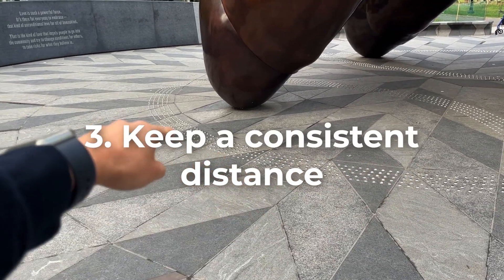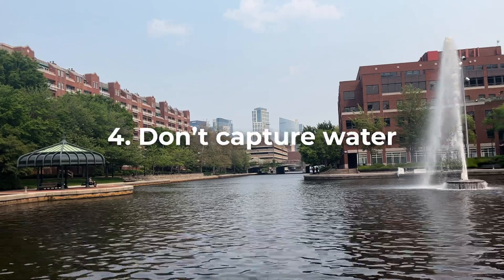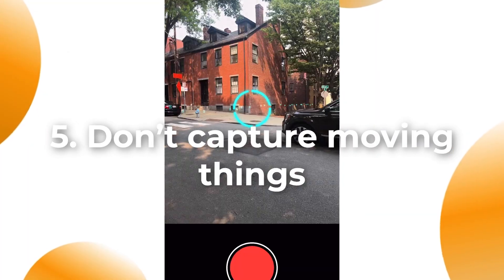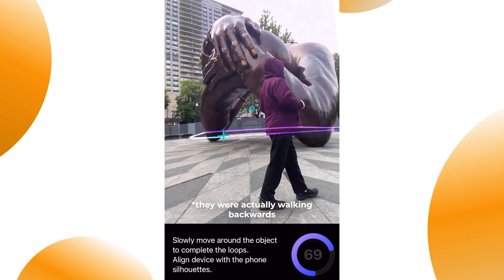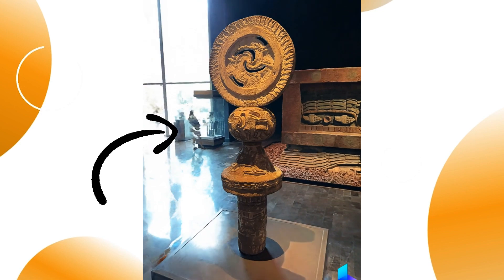Avoid sudden movements or shakes that can cause motion blur or distortion. Third, keep a consistent distance and angle from the object or scene while moving your phone around. Avoid capturing reflective or transparent surfaces that can confuse the app. And fifth, don't capture moving backgrounds or people that can interfere with the object or scene that you want to scan. Luma will try to erase any people from your scene, but it will really decrease the quality of the capture.